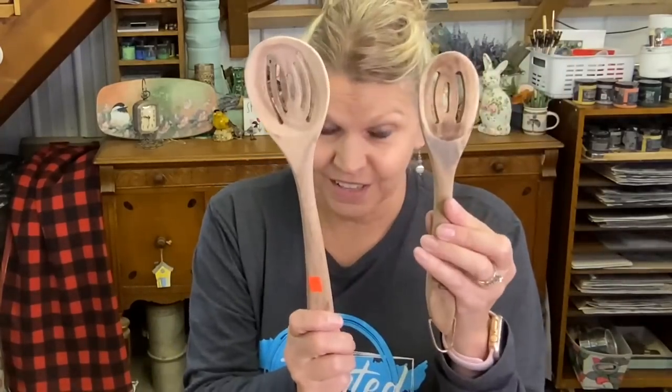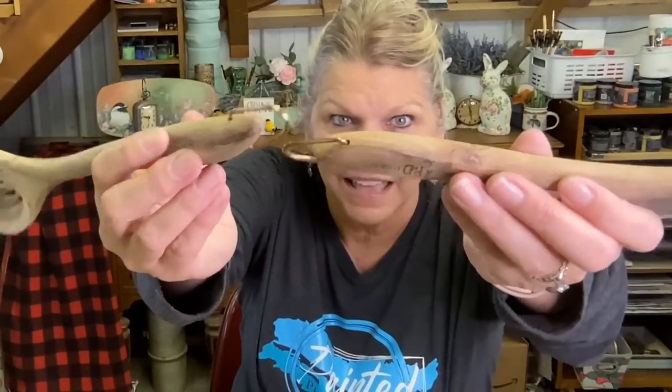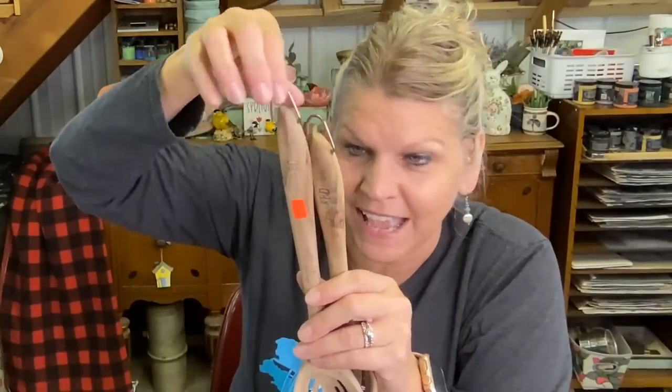Paula Deen slotted spoons — they have the copper handle on the back, and they were 47 cents. They're Paula Deen, two different sizes. I won't do anything to them because I really do like the copper hanger on the back side. I'll just clean them up — maybe give them a nice coconut oil finish so their grain comes out and looks pretty.